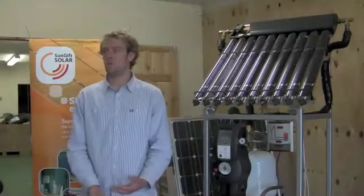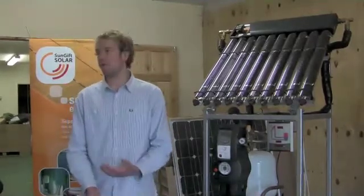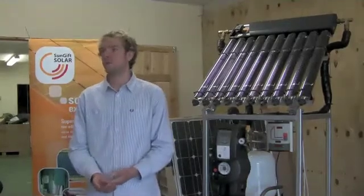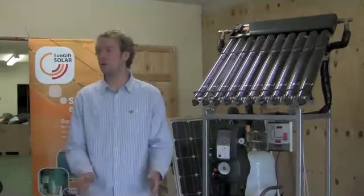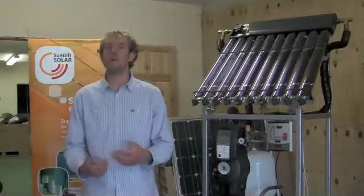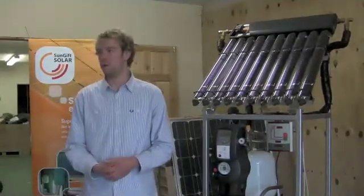The most important thing is to ensure that we've got a suitable roof for the panels, for the collectors. Ideally south-facing — we can work anywhere south-east to south-west, or even if you have an east or west roof, you have a choice. You can either put an east-west split system, so a panel on each side of the roof, with a special controller and pump stations that pump through the panel that's hot. Or you can put additional panels on one side of the roof to make up for the losses, but it's always more expensive than doing it on a south-facing roof.